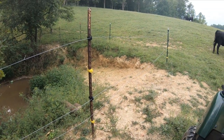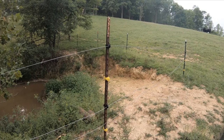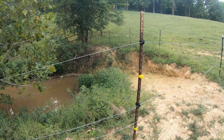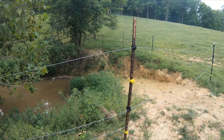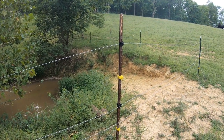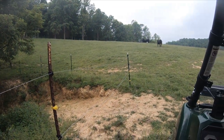Hello YouTube, Katie Hill Farmer coming back with another farm vlog. Today we're gonna be fencing in the pond. I just wanted to show you guys a simple, easy way to put strainers on fence.